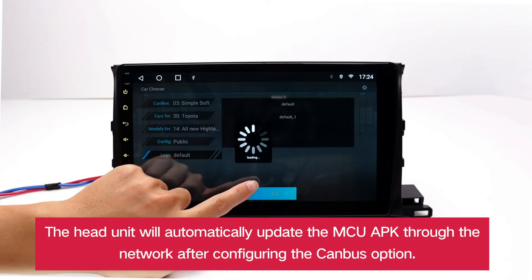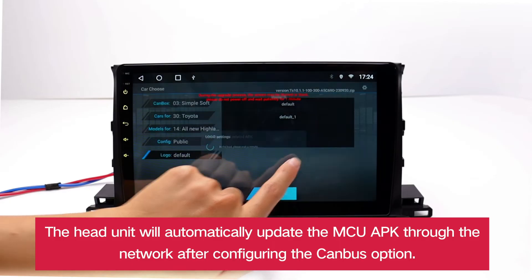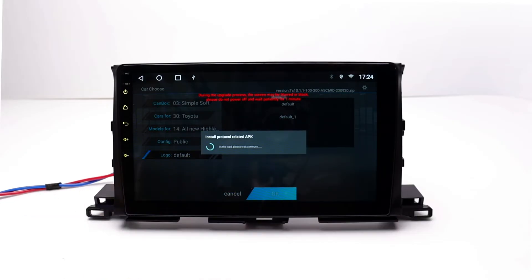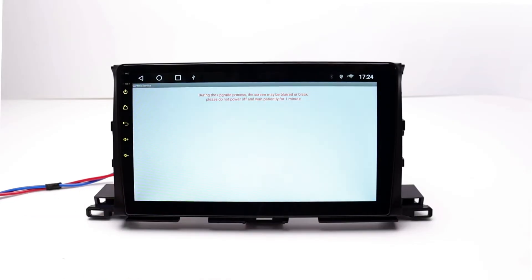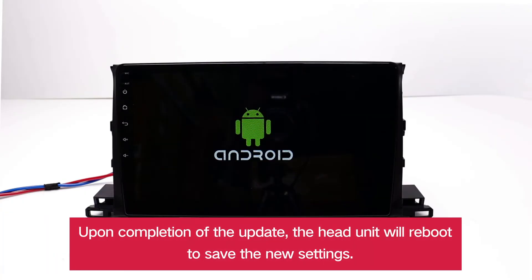The head unit will automatically update the MCU APK through the network after configuring the CANBUS option. Upon completion of the update, the head unit will reboot to save the new settings.